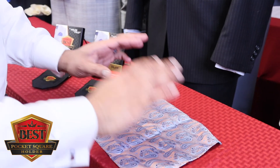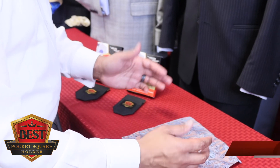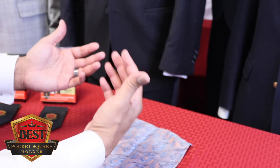I've got a fold for you today — very simple, very stylish, very clean. You can be corporate or you can be high fashion with it. We call it the deck, because we spread it like a deck of cards in a very unique way.